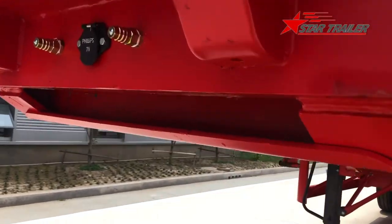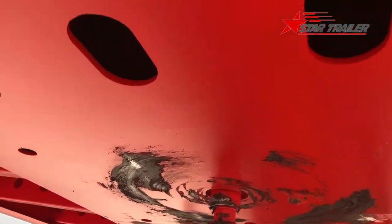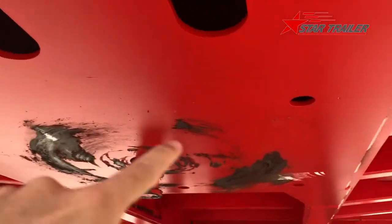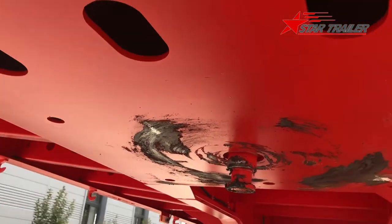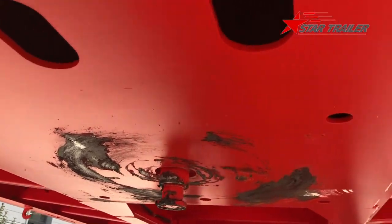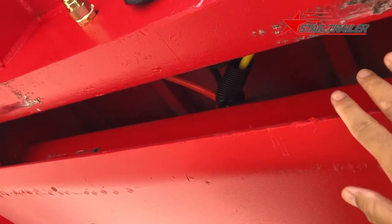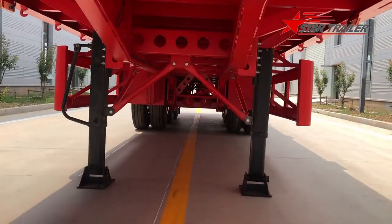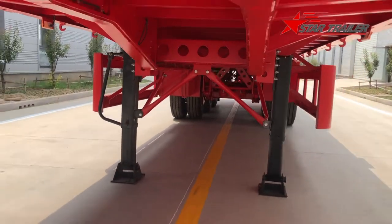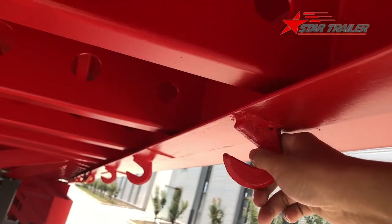At the bottom we use a two-inch kingpin and we have leaking holes for drainage — if rain gets stuck inside, the kingpin plate is going to rust very fast. We do leave a maintenance gap here so the maintenance employee can easily do the maintenance. We use a Jost landing gear and a very strong reinforced rope hook.